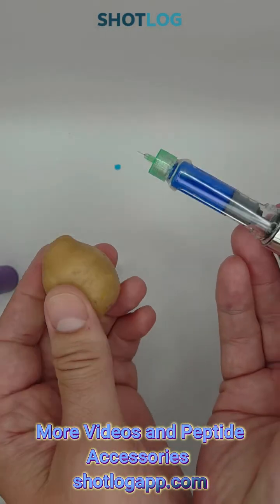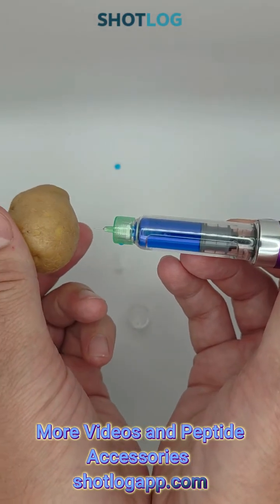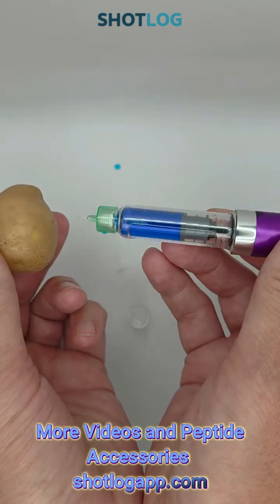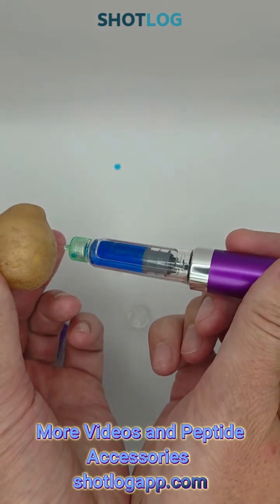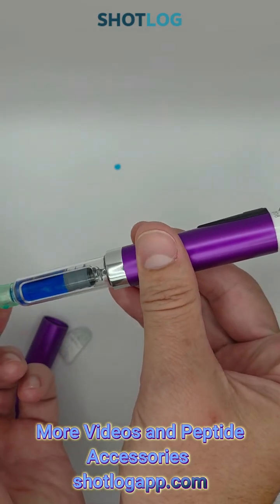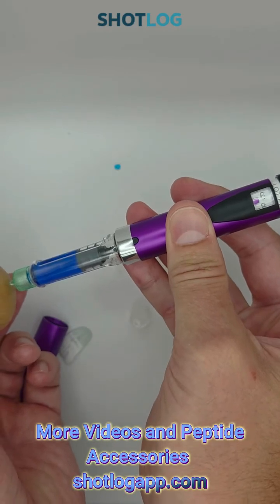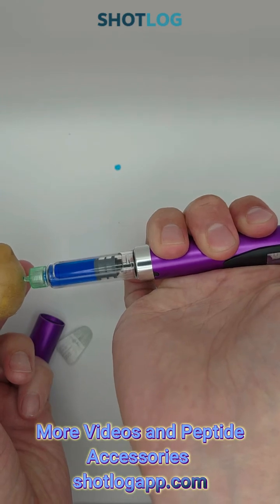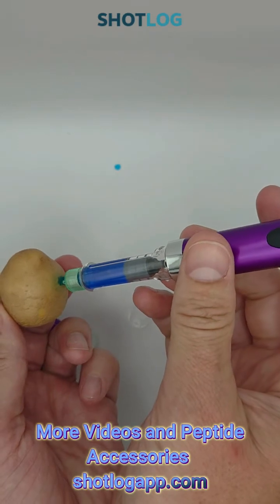I'm just going to use a potato here — the potato represents your body, whatever that might be: your abdomen, your thigh, whichever. You would use your antiseptic wipe, clean off the particular area, insert the needle, and push down. And your peptide has been dispensed.